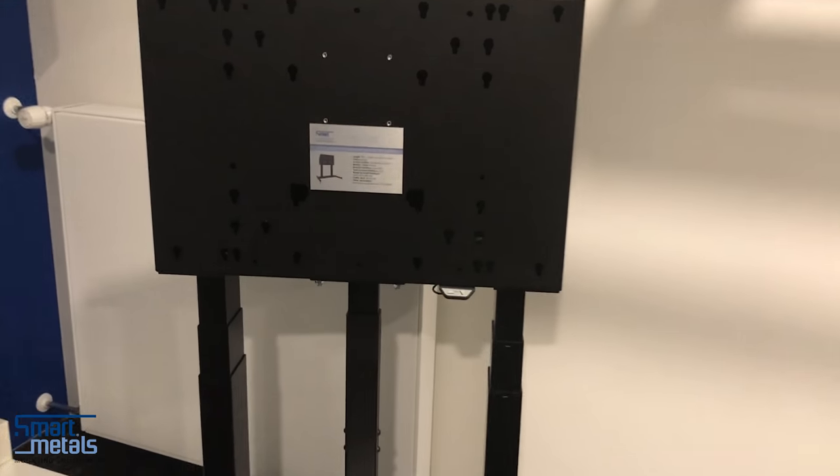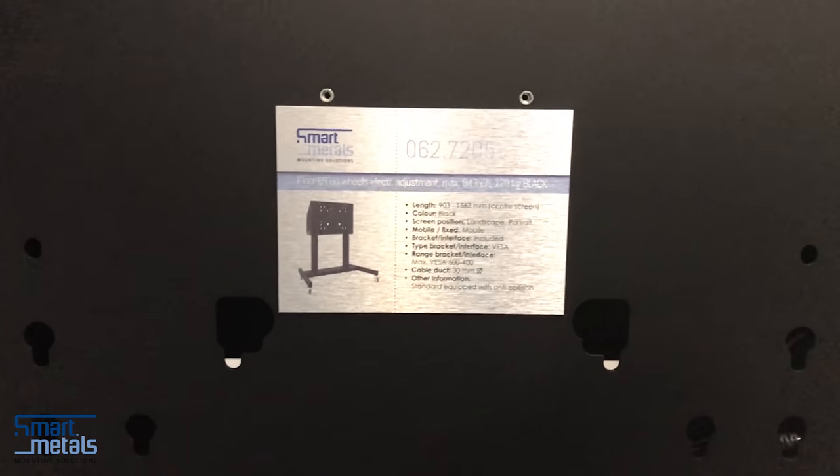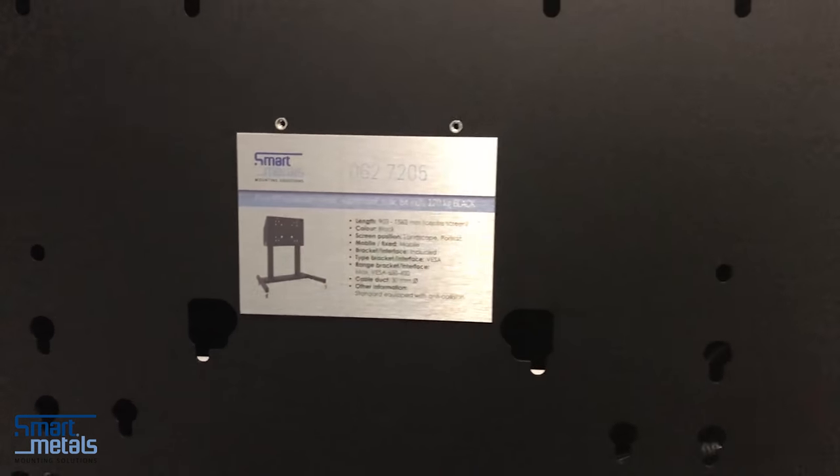Heavy duty casters, a bracket which includes all the mounting VESA patterns that you would require, and it adjusts the monitor at 660 millimeters in height.